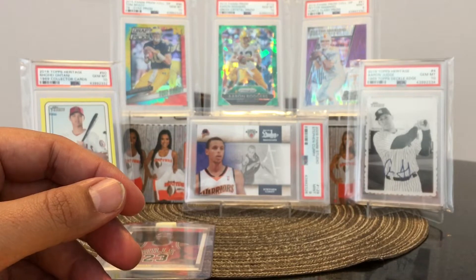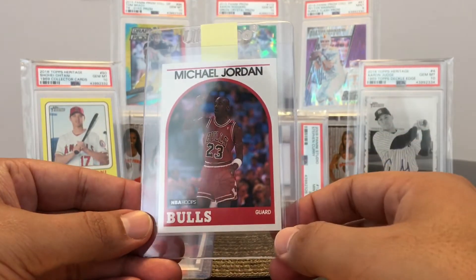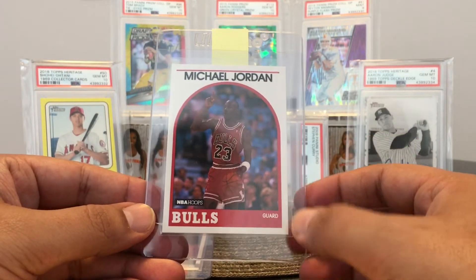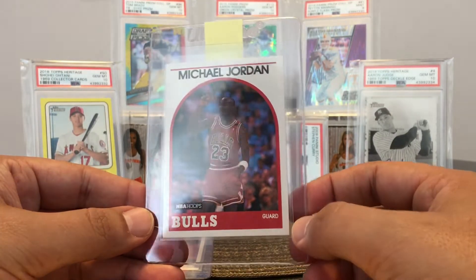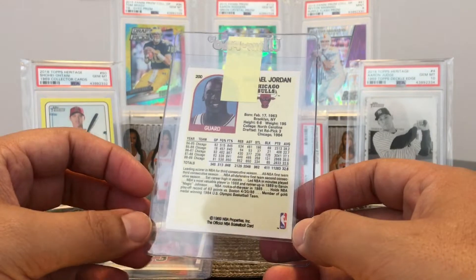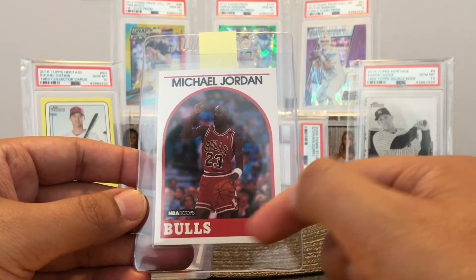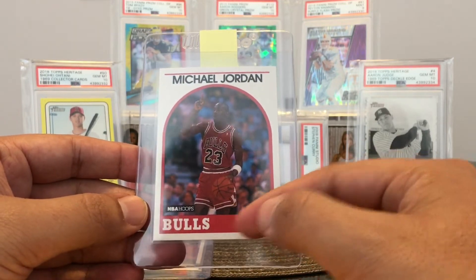The next card is more Jordan. This is his first Hoops card. I have three of these cards, and this is the best one I have as far as the corners. The corners are good — the corners on all my cards are really good. It's going to come down to the centering. I think this will be a 9 or an 8, but I might get a 10. I know some of these cards were light color red and some were dark color red. This is the dark color red — I do have another one that's a little bit lighter red.